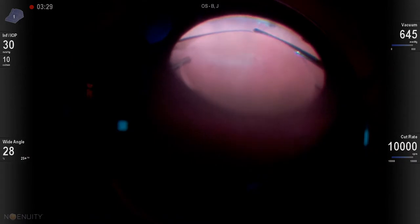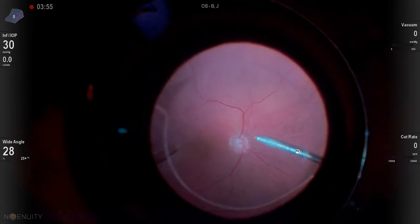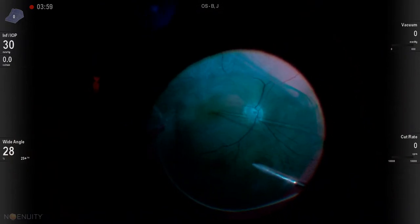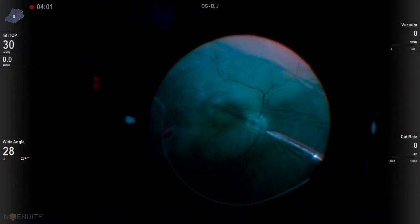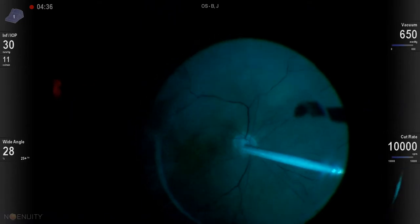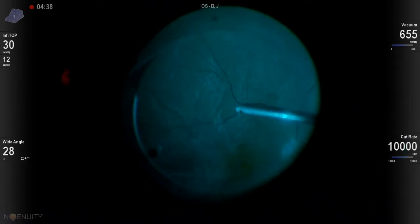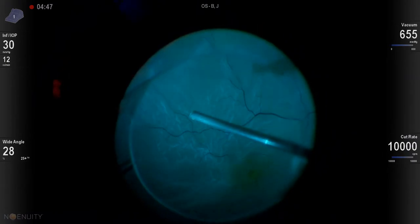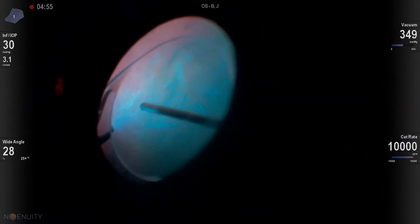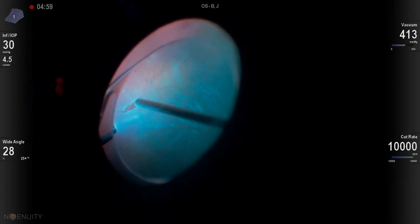These are really great patients to do scleral buckles on. After we've done our core vitrectomy, we put in our ICG to stain the ILM and negatively stain the epiretinal membrane, then we remove that ICG. You can see the detached retina here with shallow subretinal fluid going into the macula. Here's our break straight out temporally, and we're able to just vitrectomize right over that break.